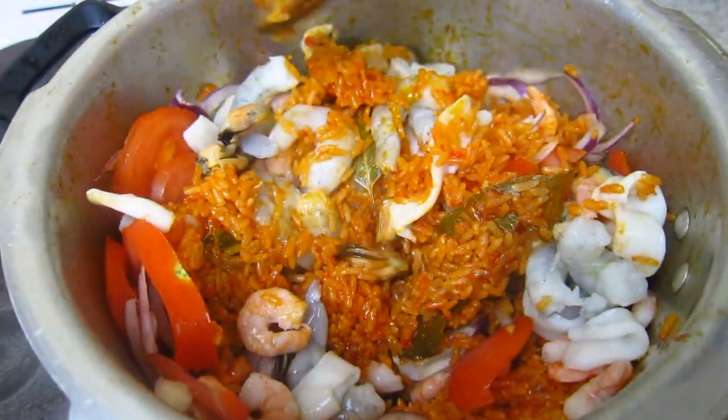Jollof rice has gone far and wide across the world and is enjoyed by so many people. A lot of people are trying to get into their kitchens and cook jollof rice, but a lot of people make mistakes and blunders. I have jollof rice videos on my channel showing you step by step how to bring this fantastic recipe to life. The reason for making this video is based on numerous feedback where people come back and say they've put too much water in, or their jollof rice turned out horrible.